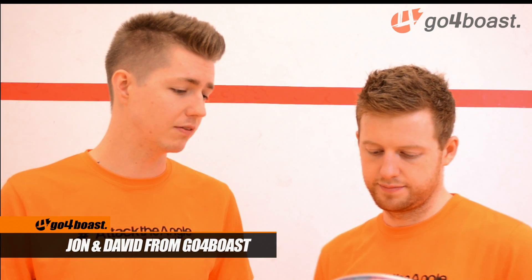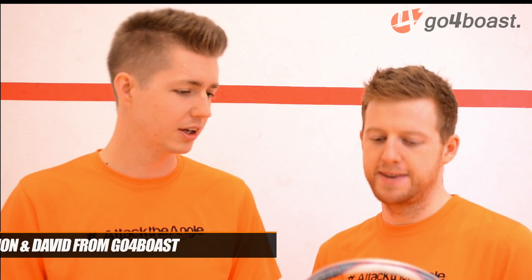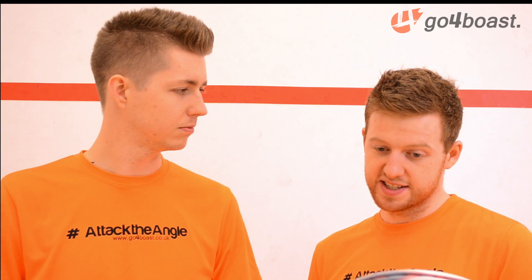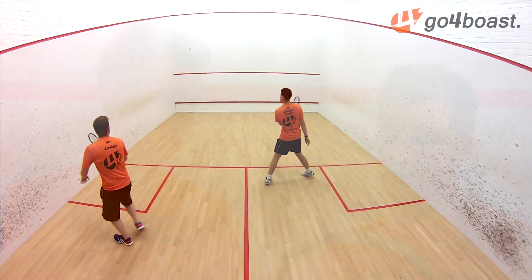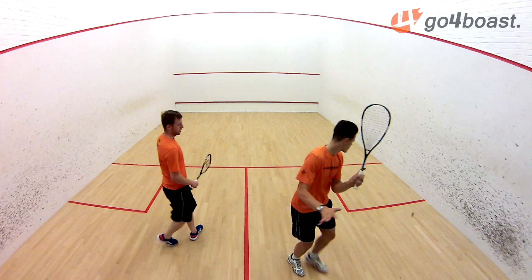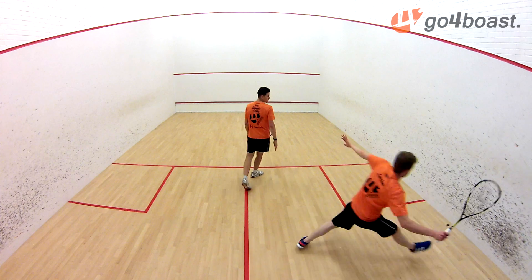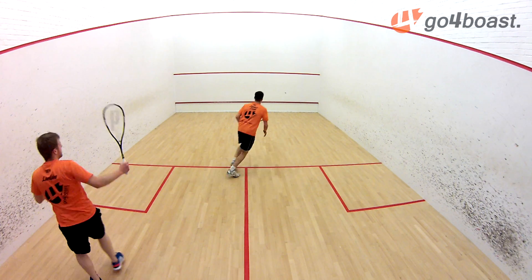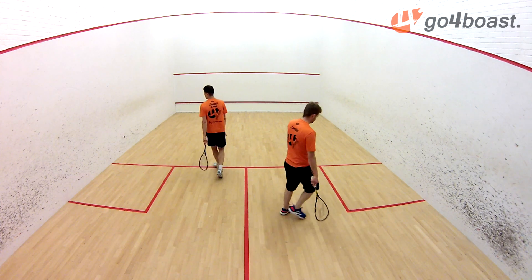So next up, we've got Dave. Dave, you're a power player, you play with technology normally, and that's your go-to string. How do you find the frame? Yeah, so it's got the power that I use with my racket, so it's definitely to that advantage. It's got a nice weight to it. Obviously on pick-up, you can tell it is head-heavy, maybe slightly - I'd say not massively noticeable. But it's got a nice swing, you can really get the power through on the ball. A nice stiff frame as well.